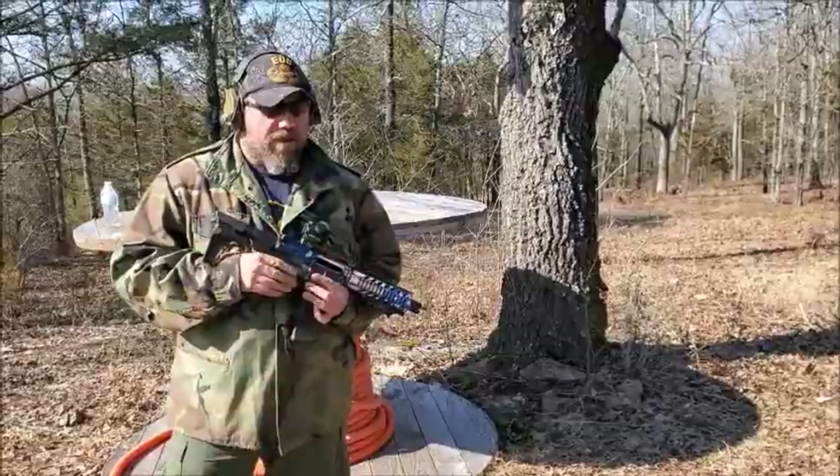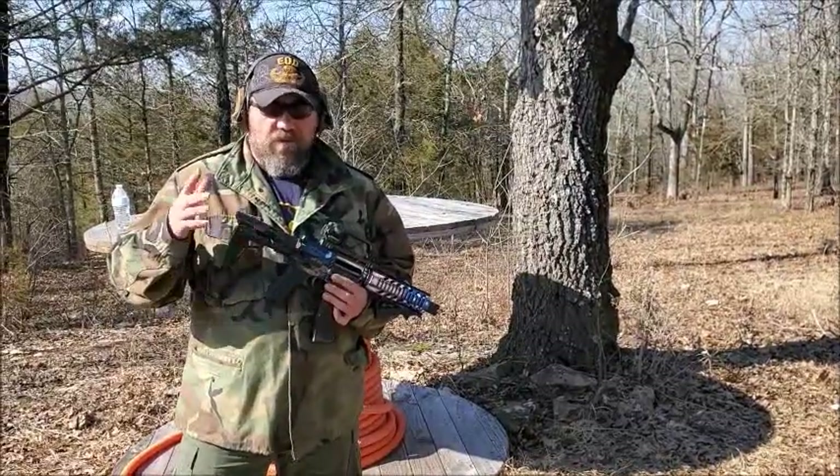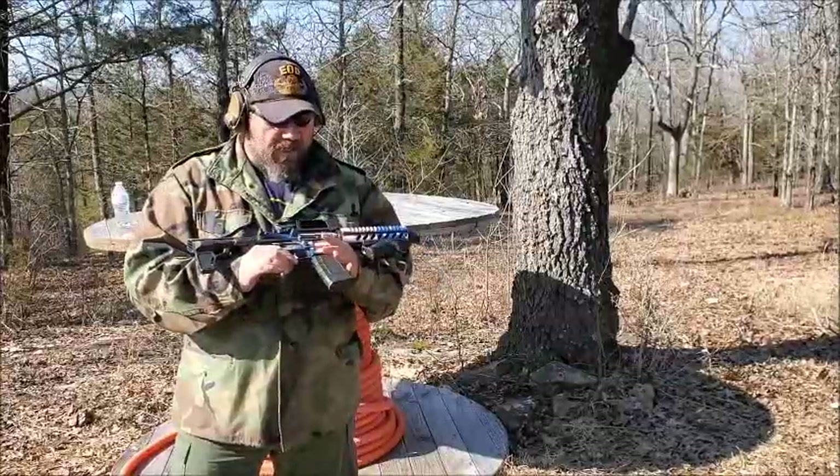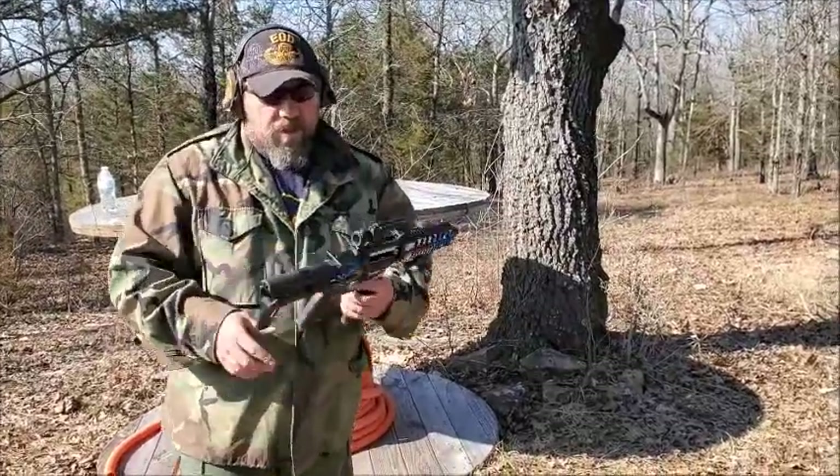I'm Mike here with 2AR Tactical. I just got done test firing three other guns, and this is the final one to do a test fire on, so as I showed you before...